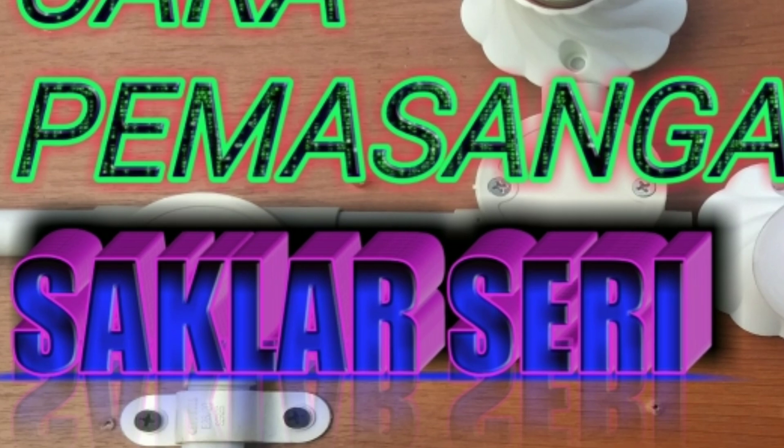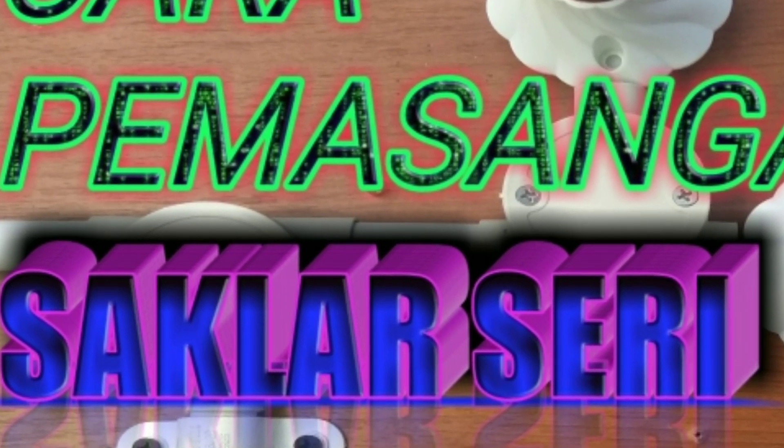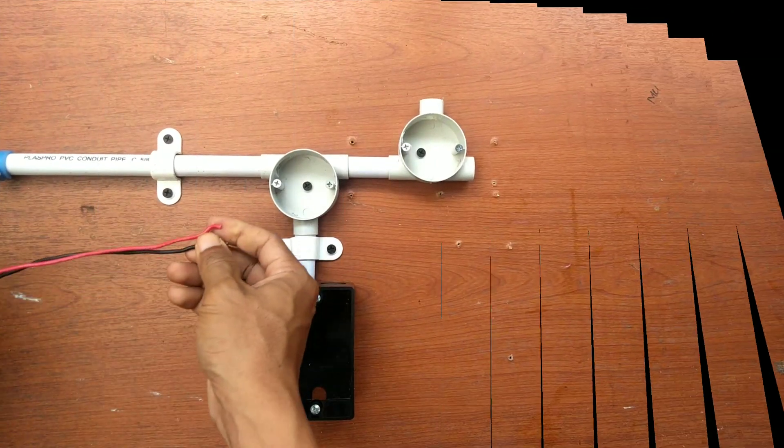Assalamualaikum warahmatullahi wabarakatuh. Kembali lagi bersama mas bro. Kali ini akan saya bagikan cara pemasangan saklar seri.